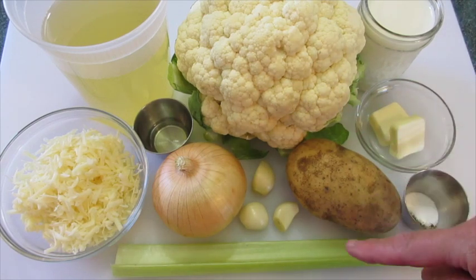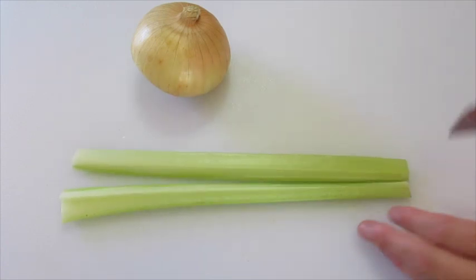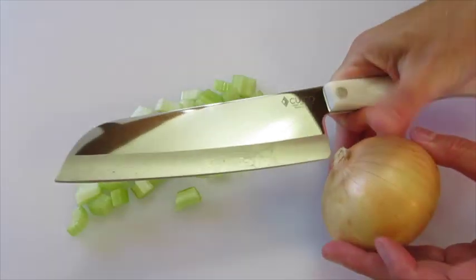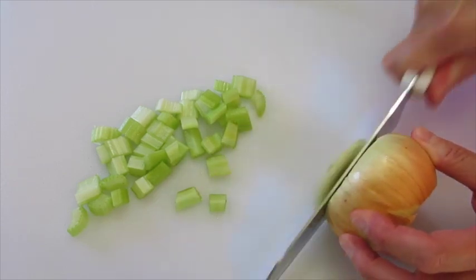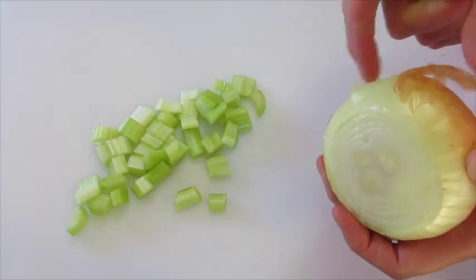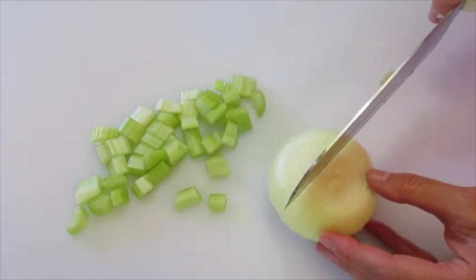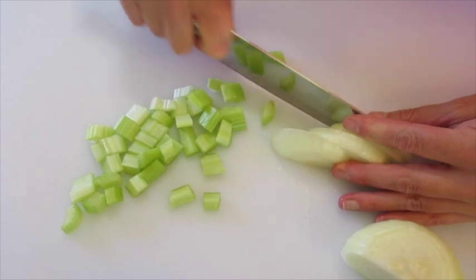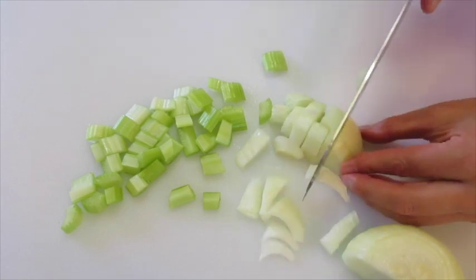Now let me show you how we're gonna dice the onions and the celery. Take a chef's knife and we're just gonna cut the celery stalk in half and dice it into pieces. For the onion, we're just gonna remove the ends, take a couple of outside layers off — use your knife to get to that first layer and it'll peel right off. Then chop it in half, lie it on its side, and chop into it. This doesn't need to be perfect because it's going to be blended later on with our cauliflower.